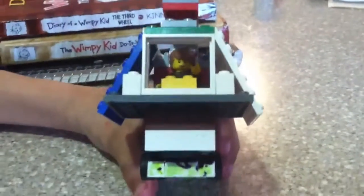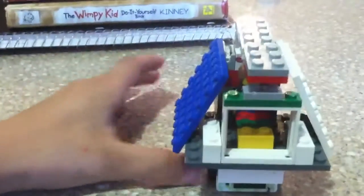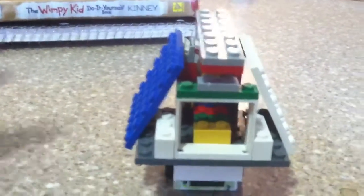Hey guys, I made a Back to the Future DeLorean, and I think it's really cool. I bet many of y'all know Back to the Future.